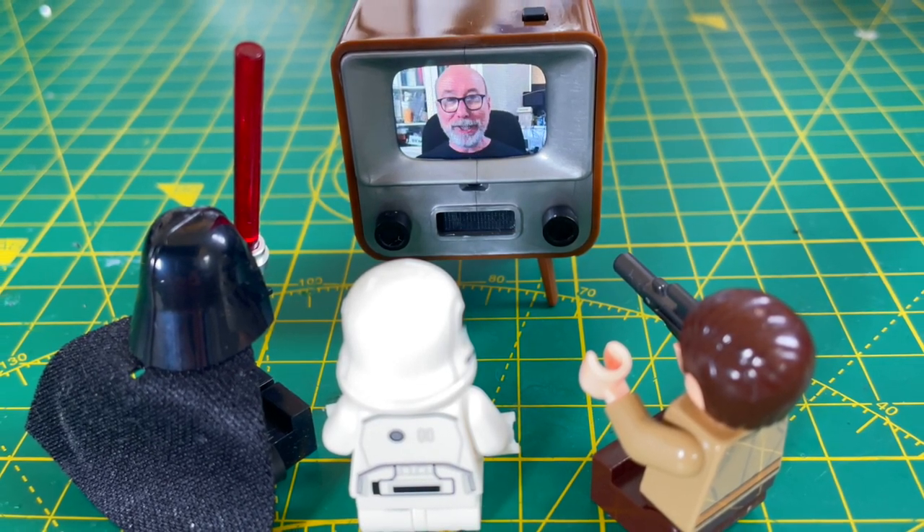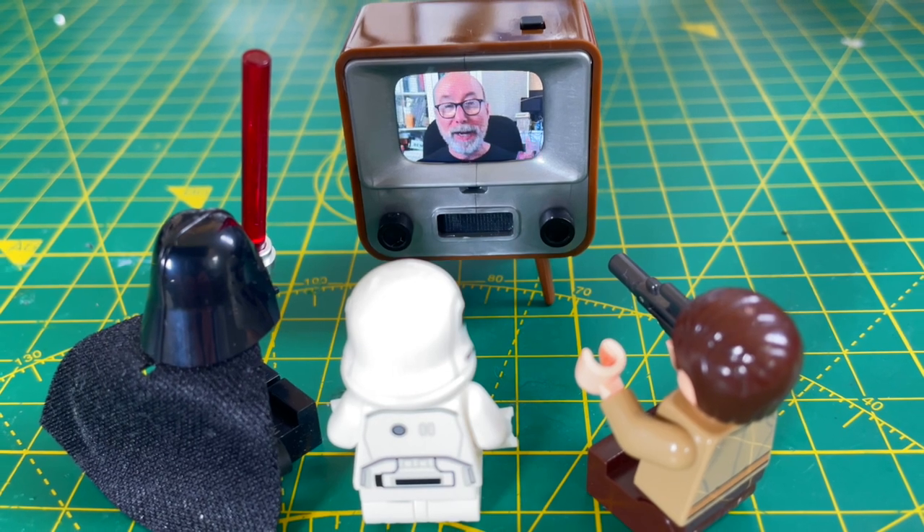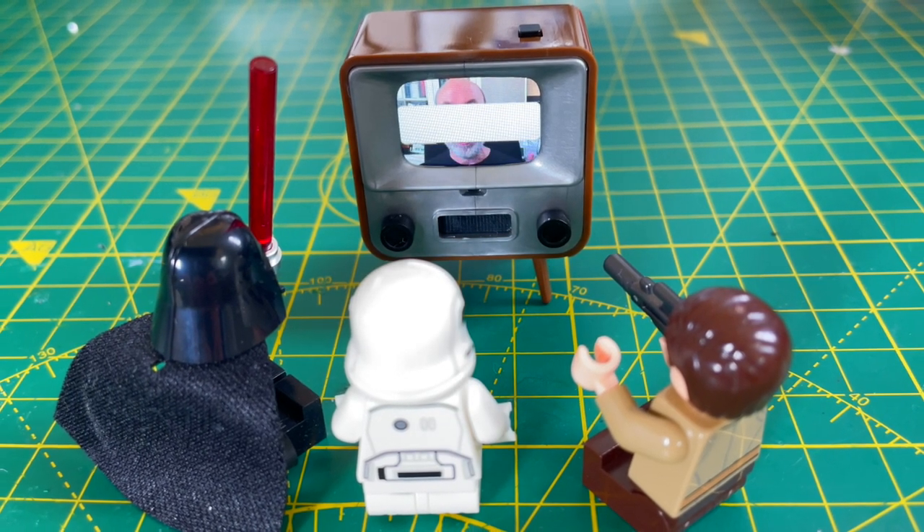Welcome to the Atomic 14 TV show! Have we got an episode for you? And if you like this, don't forget to like, comment and subscribe!